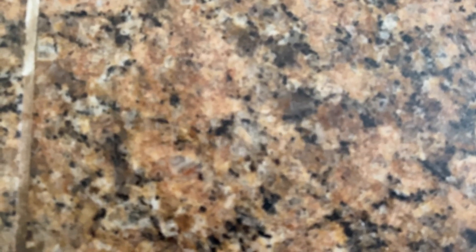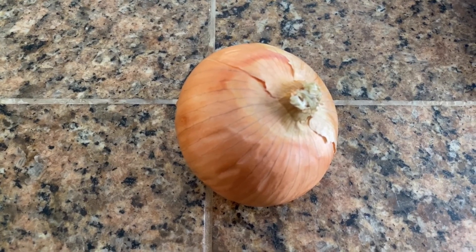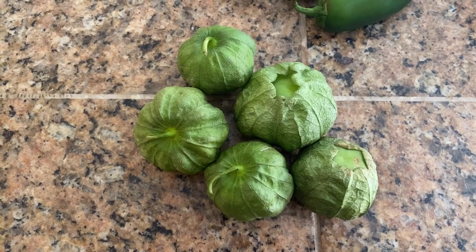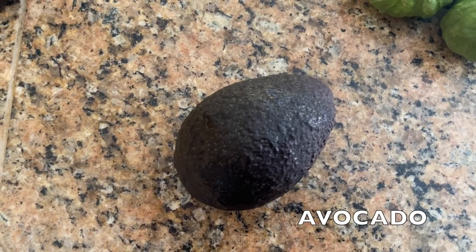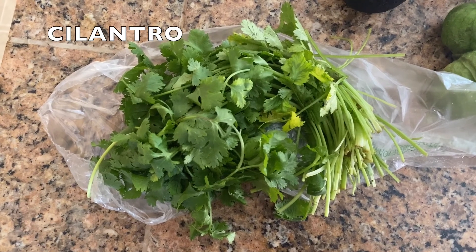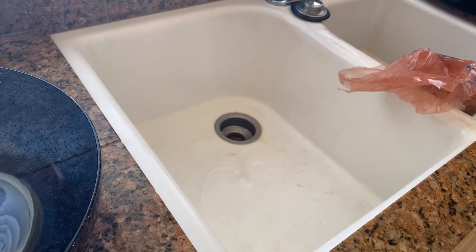For the salsa ingredients: lemon juice, onion, jalapeños, green tomatillos or green tomatoes, avocado, garlic, cilantro, and salt. These are all my ingredients, so let's get started.